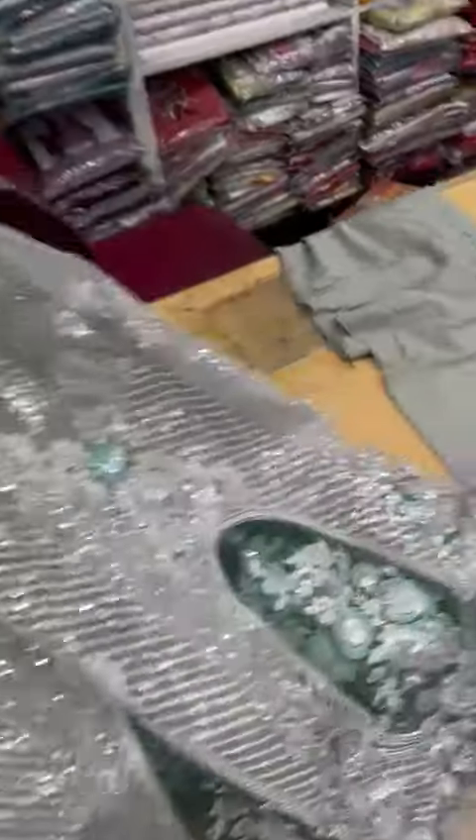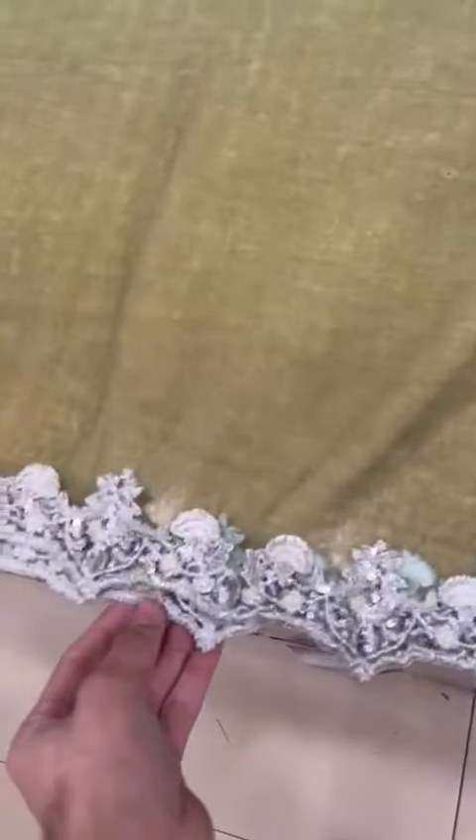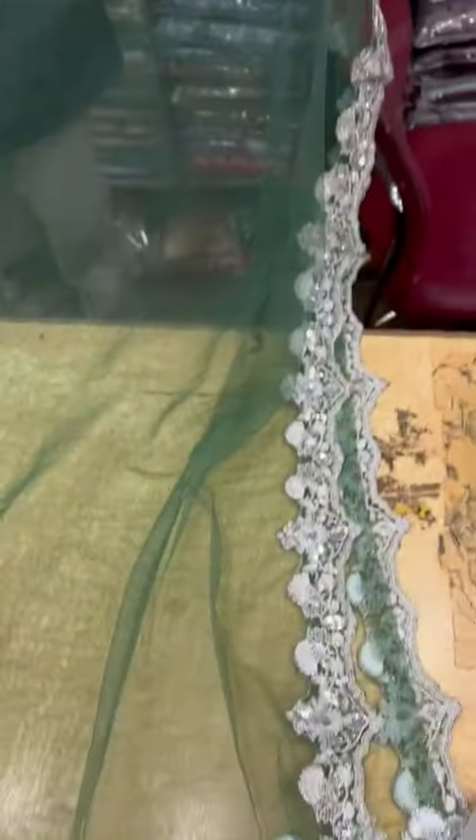It has a simple trouser. It has a strip fabric. It has a nut cut. It has a cutwork style. It has a footwork style. It has a full cutwork with a 4-sided border. Contrastive is great.